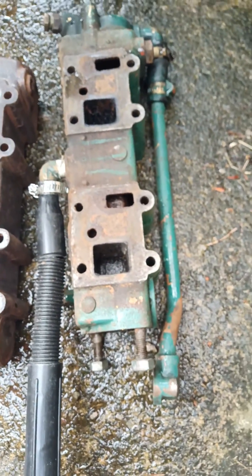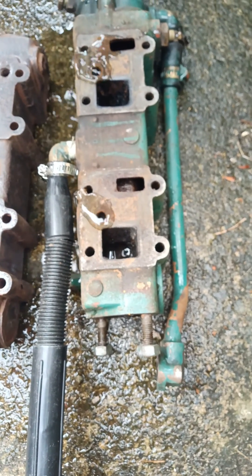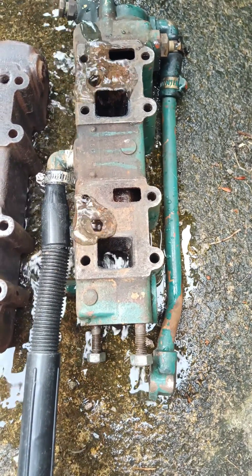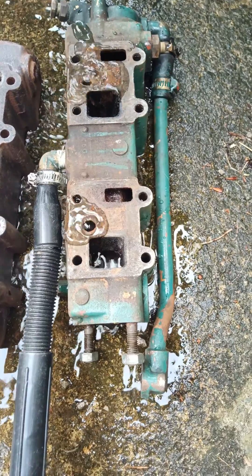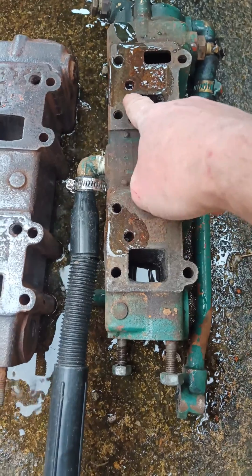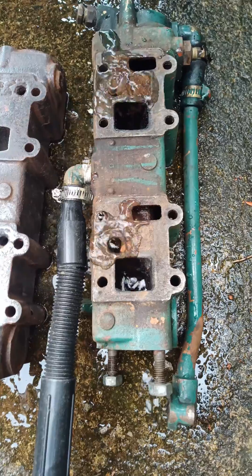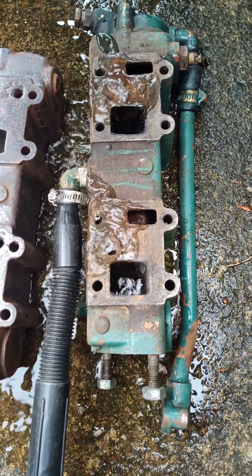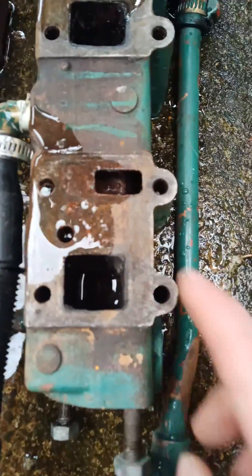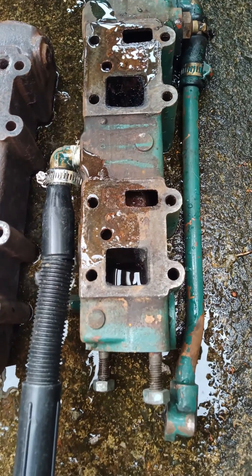I'm just going to turn — there we are, look at that straight away — out of the two ports. That's brilliant. So it shows that the waterway between that port and that port from the elbow is nice and clear, which I expected because I was told that this cylinder head has only ever been used with fresh water, and internally all the holes and everything indicates the same, as did the exhaust elbow.